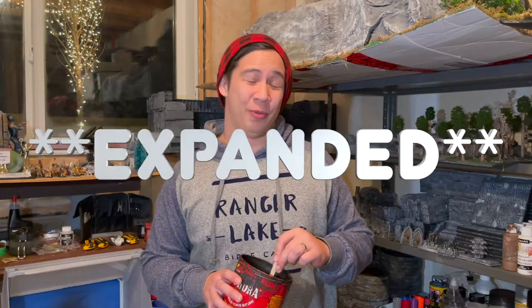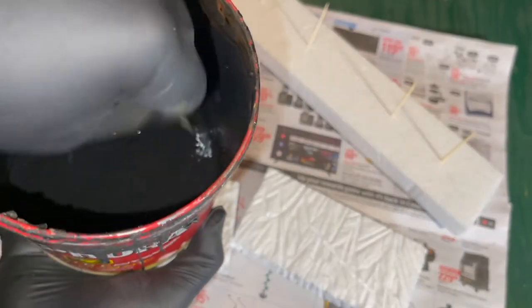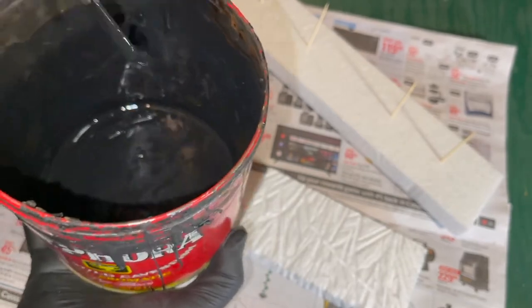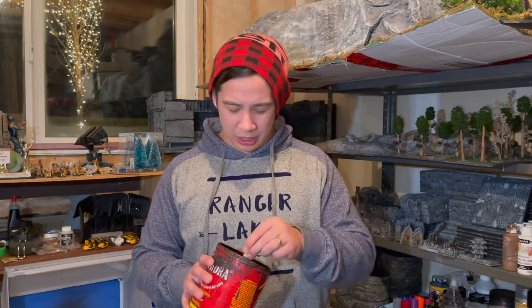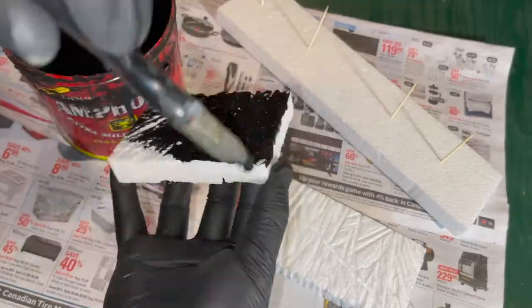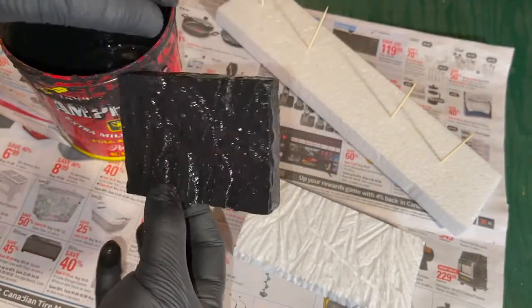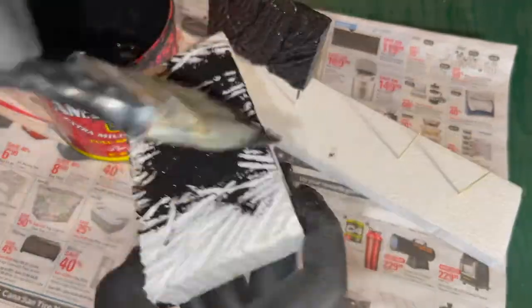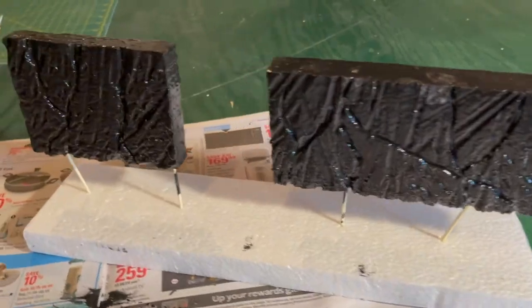Now the problem with XPS foam is that if you paint it, the paint is going to seep through and you'll lose a lot of it. So you need to seal it using this mixture. It's a combination of water, flour, white glue, black paint, and some salt just to kill any bacteria within it. Put a generous coat on all of your pieces — I even had to do a second coat on a few — and you'll have to let it dry for a long time. You'll find a link in the description for the exact recipe.